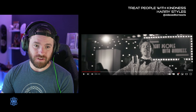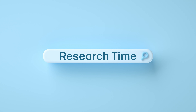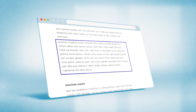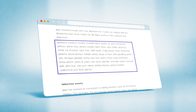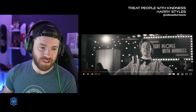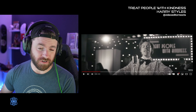I love the choreography in this. This was choreographed by Paul Roberts. He's famous for his work — he has done frickin' Spice Girls. He actually worked with One Direction for, I think, like five years. So that's probably where Harry found him and started working with him.